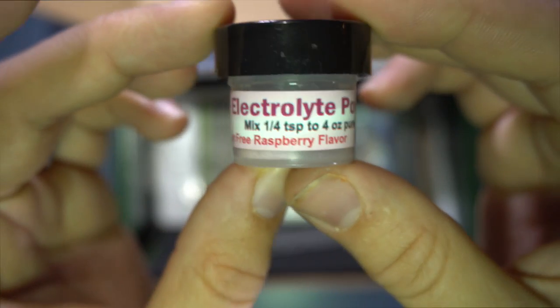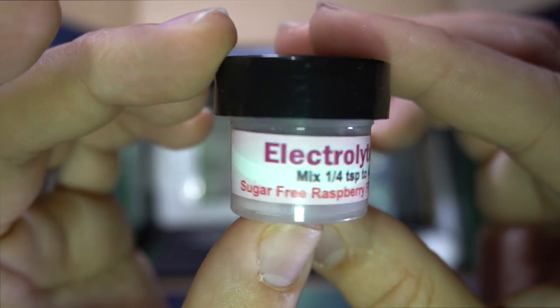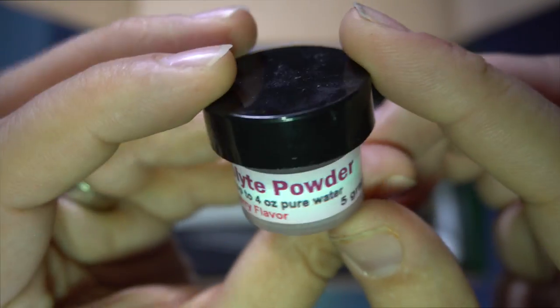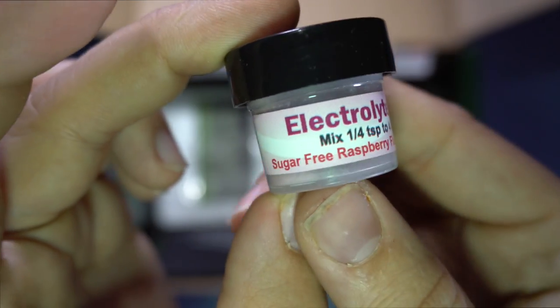So then we got some electrolyte powder. This is great for geckos that are dehydrated. If you're ever shipping a reptile or receiving a reptile, this is actually something great to give to them, especially if they're wild-caught.